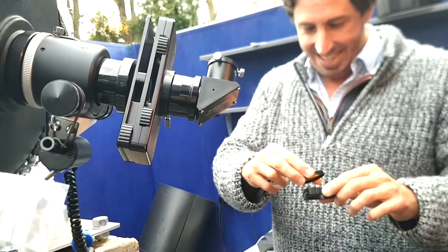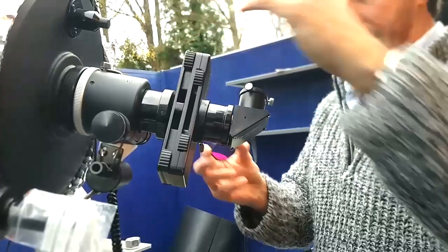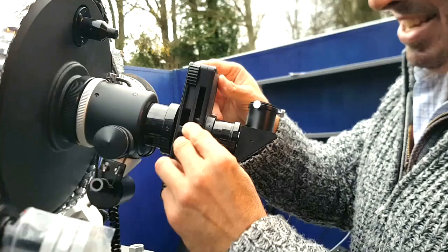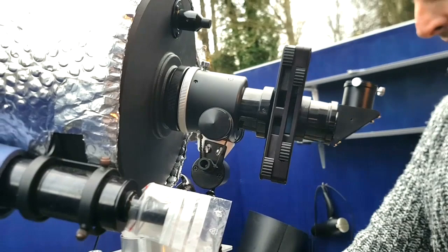So the filter goes that way around and you can just slide those different ones in and out. So you can look at the Orion Nebula and see the whole of it, or zoom in onto the Trapezium itself.